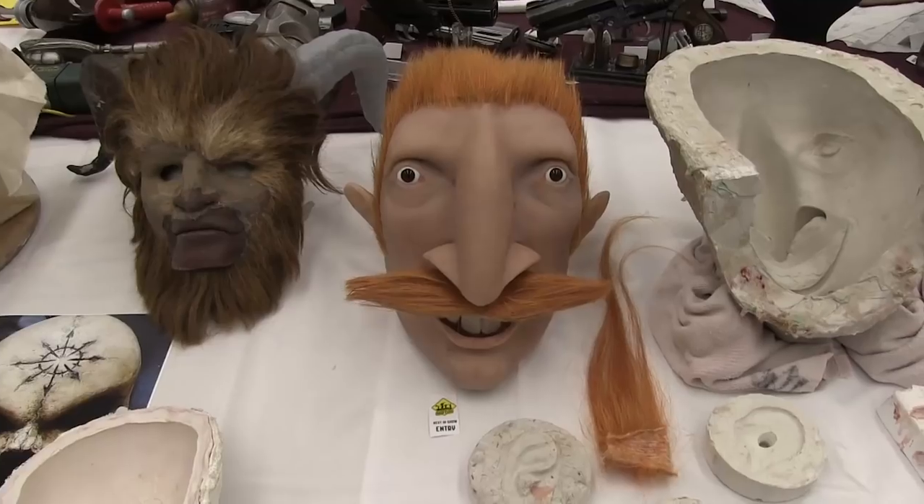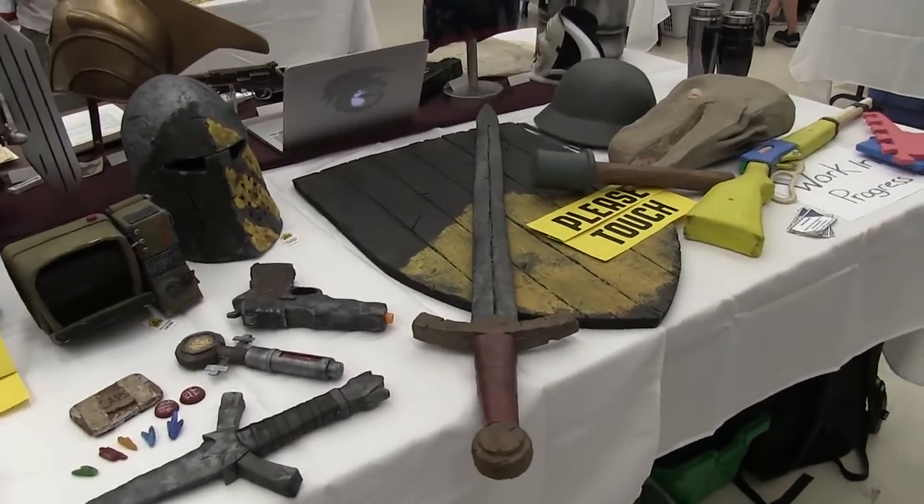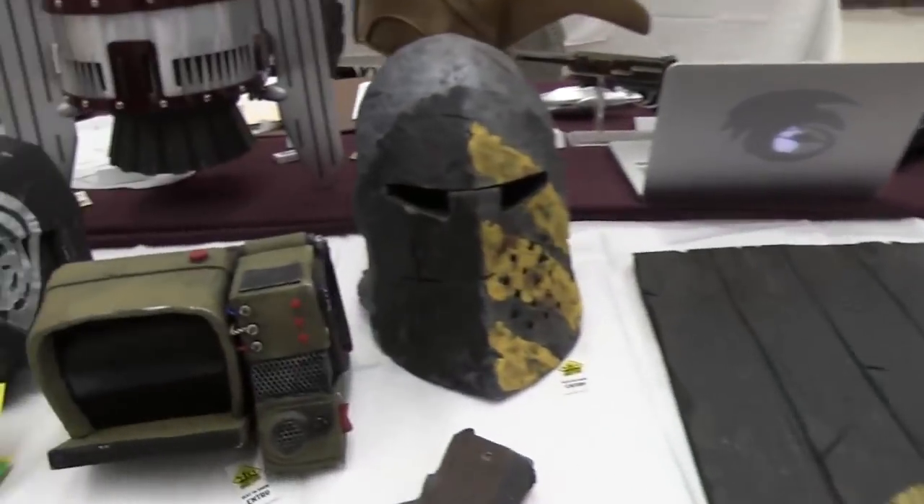I'm sorry, Dave. Alright, well this is Ethan right here. We made some really amazing props. Some of them look familiar.